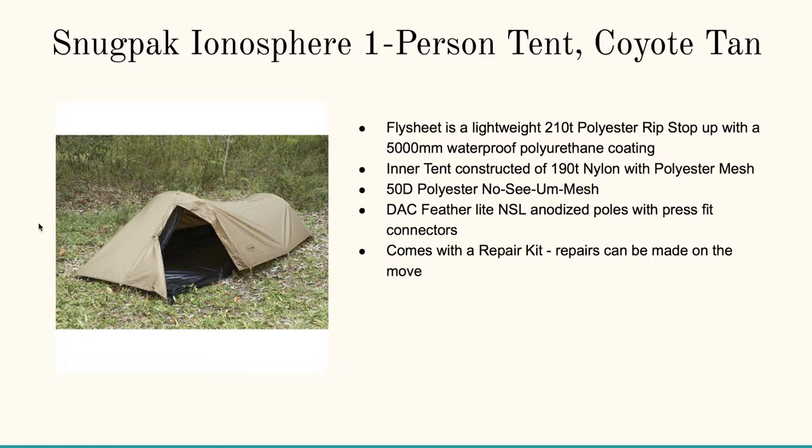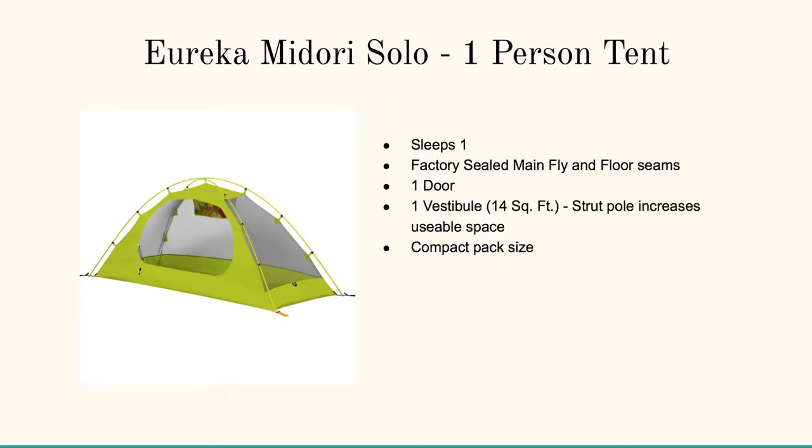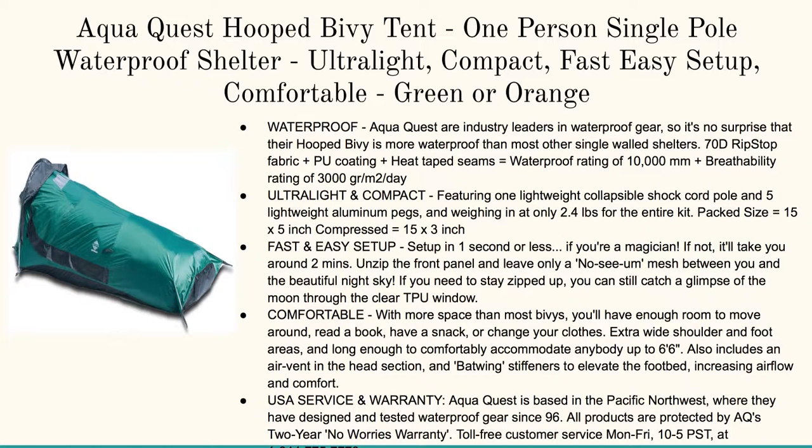All of these are fantastic for their different functions. For backpacking, you're probably not going to beat the Eureka. And for the all-around, top-quality, highest-rated option, go for the AquaQuest Hooped Bivy Tent. Thanks for dropping by — go ahead and enter your email address to get access to all the goods. Talk to you soon, bye.